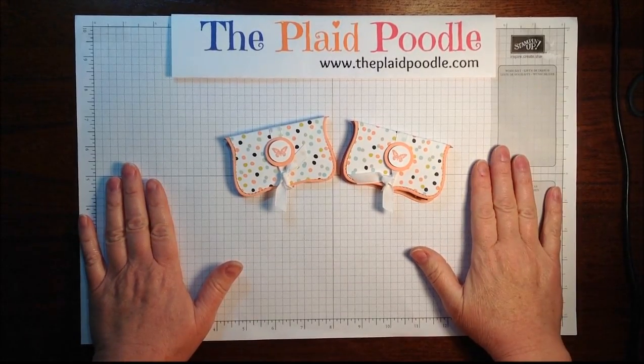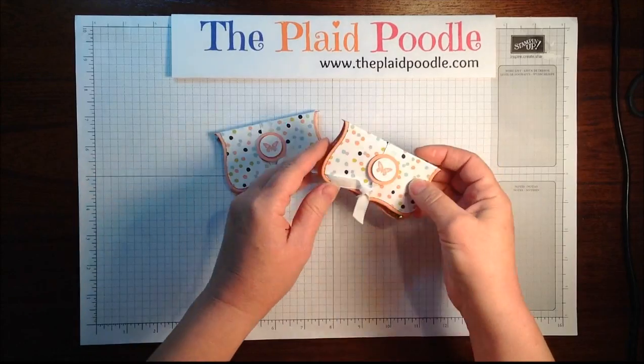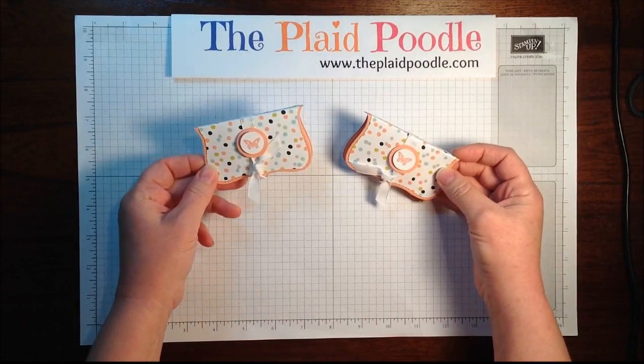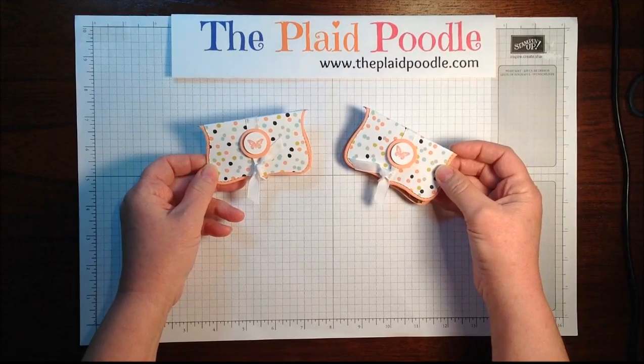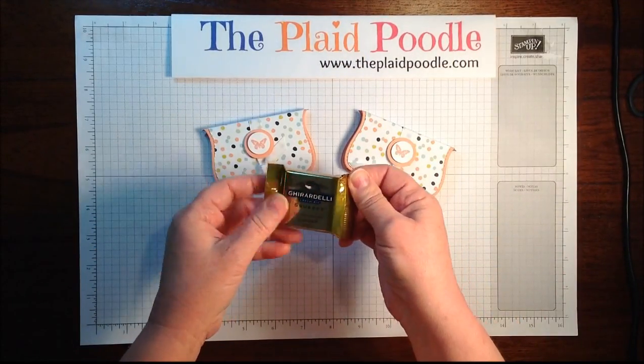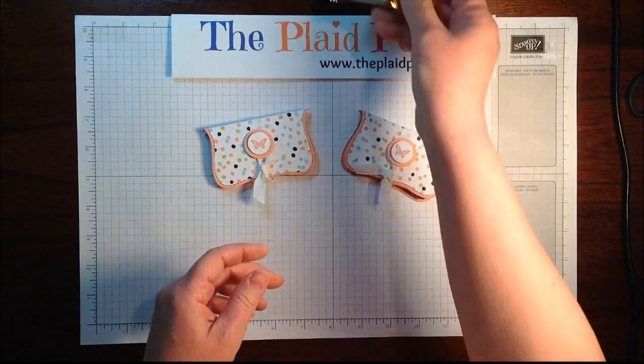Hi everyone, this is Leslie with the Plaid Poodle. In this video I'm going to demonstrate these little party favors that I made for my Stampin' Style class members — just a little thank you. They're the perfect size to hold the little Ghirardelli squares chocolates.